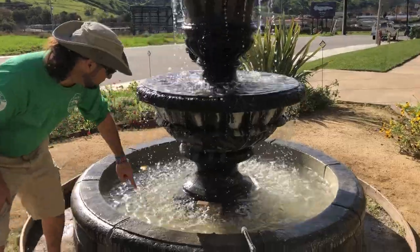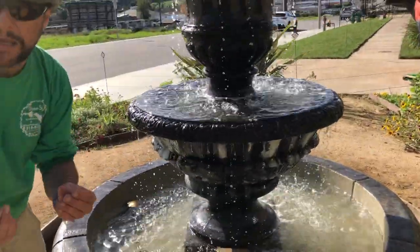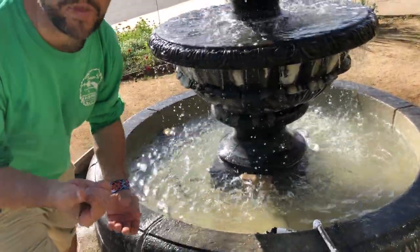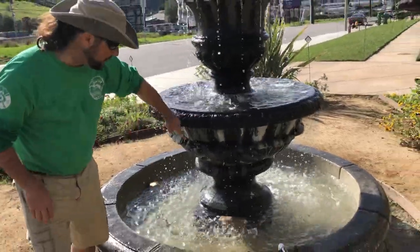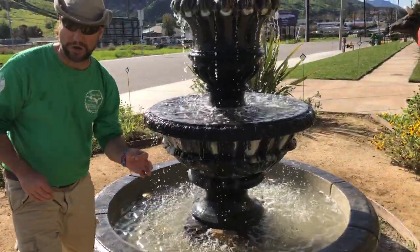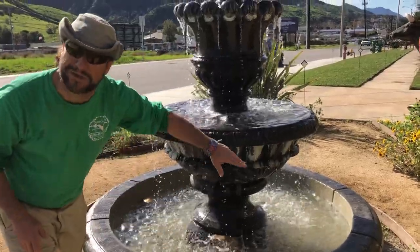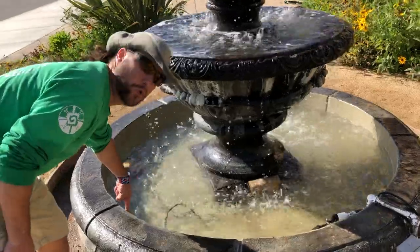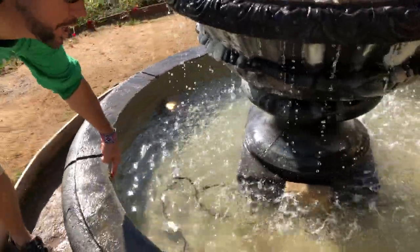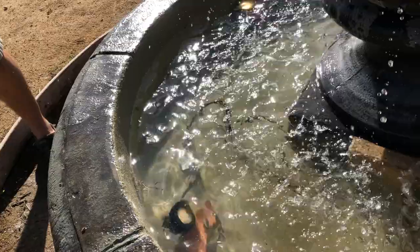Inside this fountain was a major crack — it was actually about a quarter inch thick. So we had to take everything out, pressure wash it and clean it. Then we put in a crack sealer. We put two coats of molastic coat, which is like a rubber sealant. And then this gray stuff in here, this is called scratch coat.